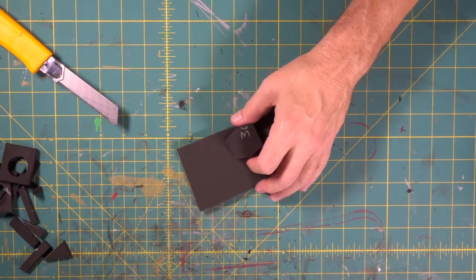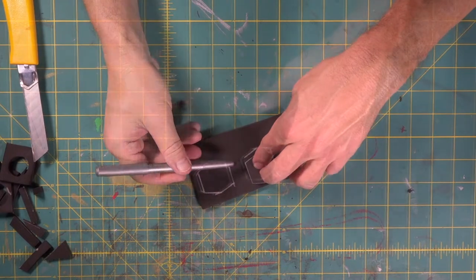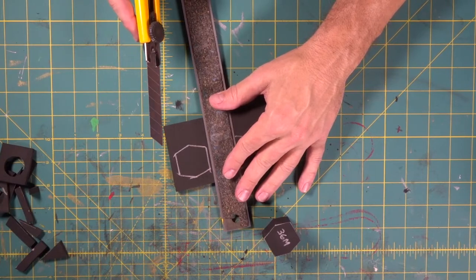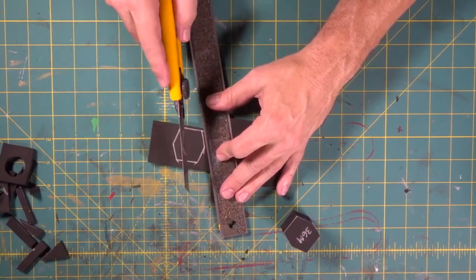Now we're going to take this piece and cut these just a little bit to the outside of our line — just a little bit outside. See that? Just a little bit outside of our line.